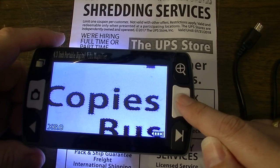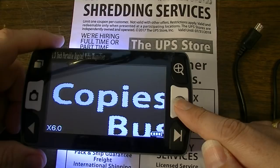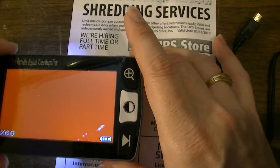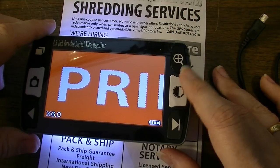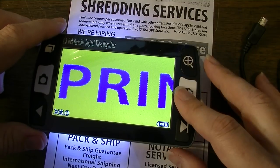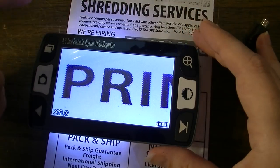Another thing this thing can do is if you press this button, it will change the color scheme. So if you're more comfortable reading with a black background, it will swap the colors. It can change to red and white — red on the background and white. You can do several different color schemes, I guess if your eyes don't like reading in certain colors. It's a weird feature but it might be handy for some people.